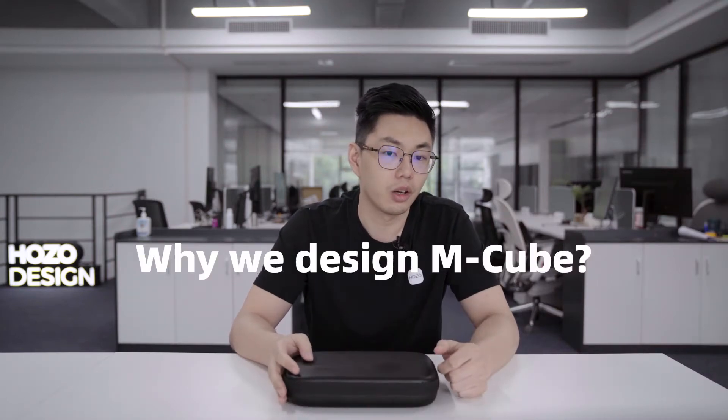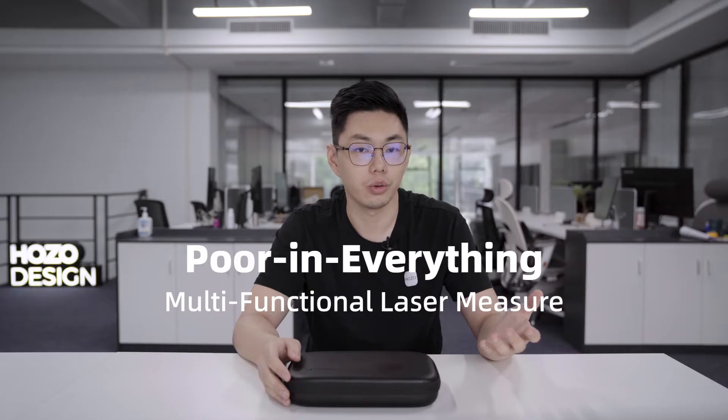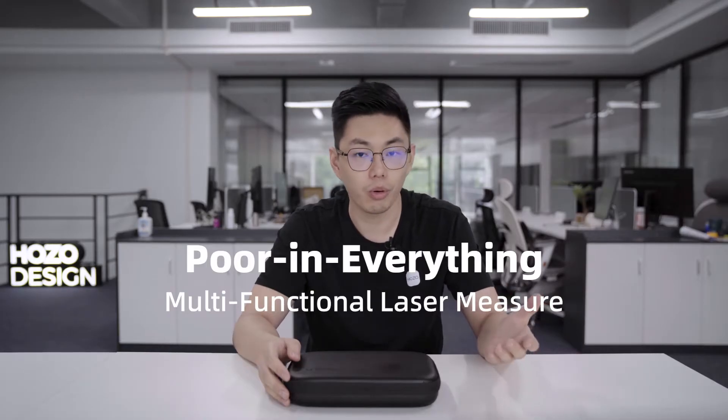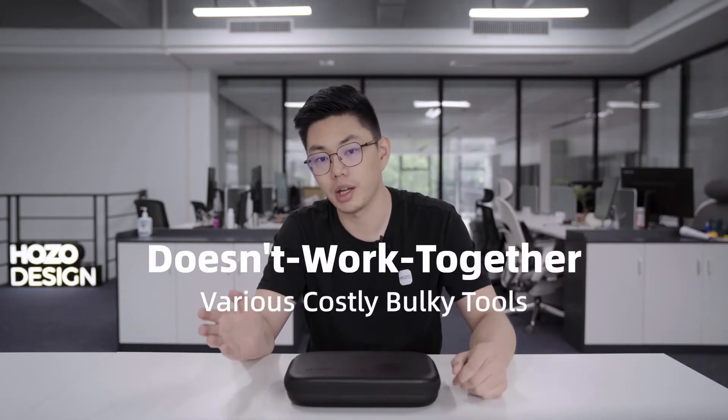From my past experience, we always need different tools for different jobs. But when it comes to laser measurers, we can either choose one that has multifunctions but is poor in everything, or we can choose a lot of different tools which are bulky, costly, and never work together.